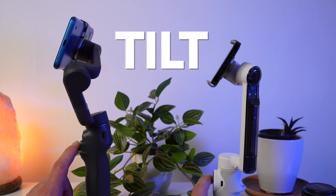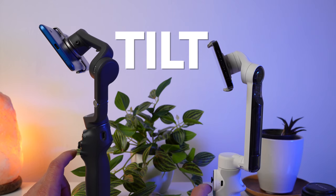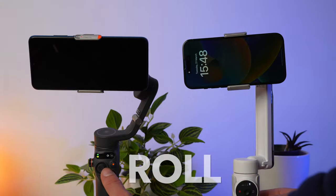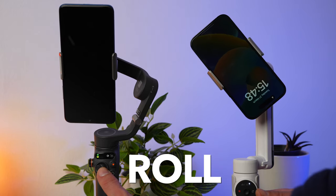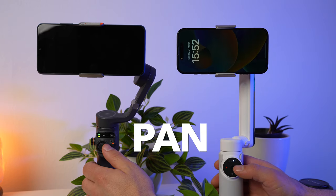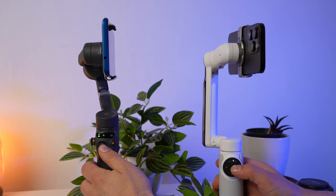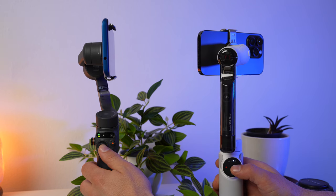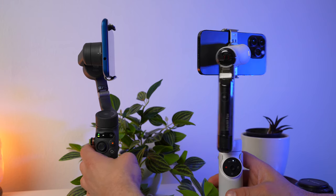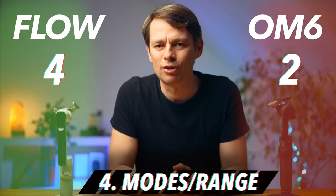The range of motion for the tilt axis and the roll axis is relatively similar — the tilt axis is almost identical, and with the roll axis there is a small advantage for the Flow, which can be rotated a bit further to the left. But there is a very crucial difference in the lateral movement. The Osmo Mobile 6 is capable of about a 180-degree turn. The Flow, on the other hand, can rotate almost completely in a circle, so you can set it up in the middle of a room and have it pan almost all around. This point goes to the Flow.